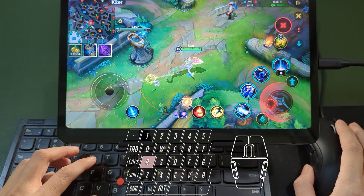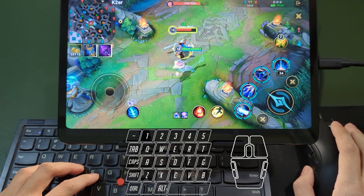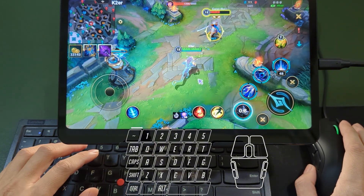Even basic attacks can be precisely aimed — wherever the mouse is, that's where the circle will be. Let's try moving while casting skills. A quick burst of combo skills feels very natural.